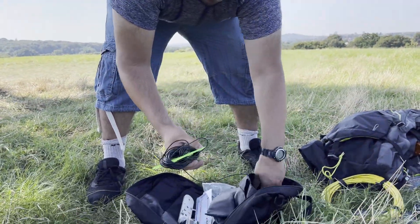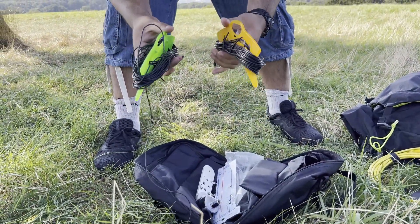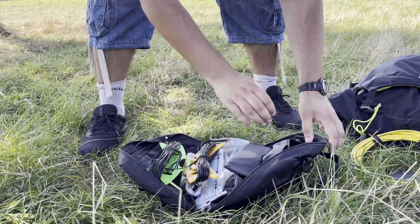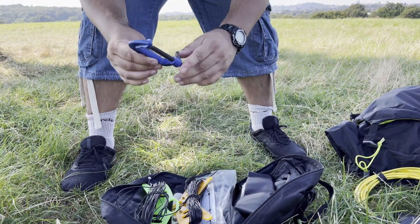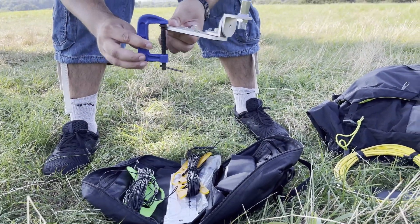And in this pocket I have two sets of radials — one each for 40, 20, 15, and 10 metres — so effectively two radials for each band. And a C clamp, so if I find a bench or a table I don't need the ground spike. I can just clamp the mount to the bench or table.